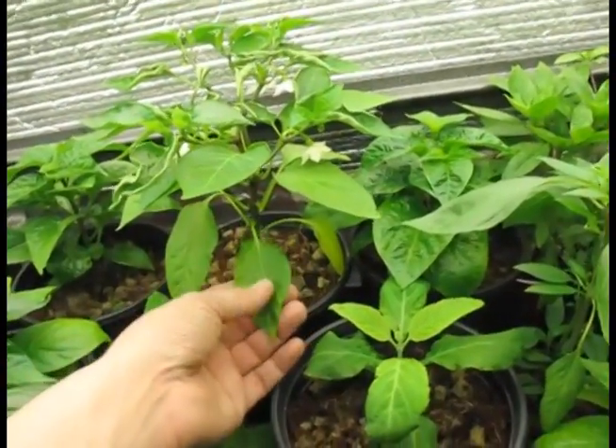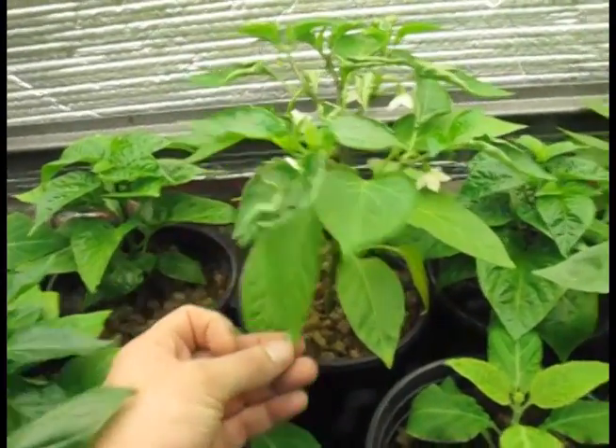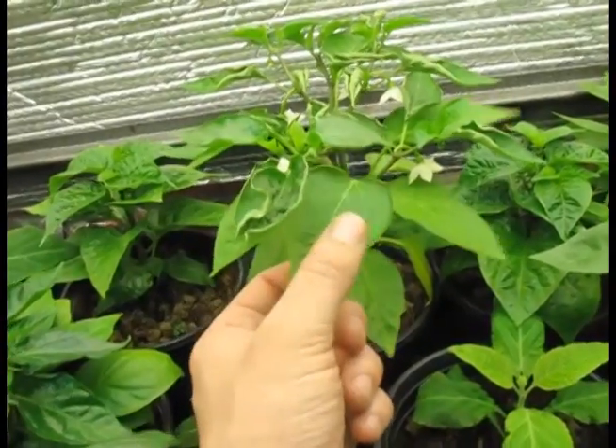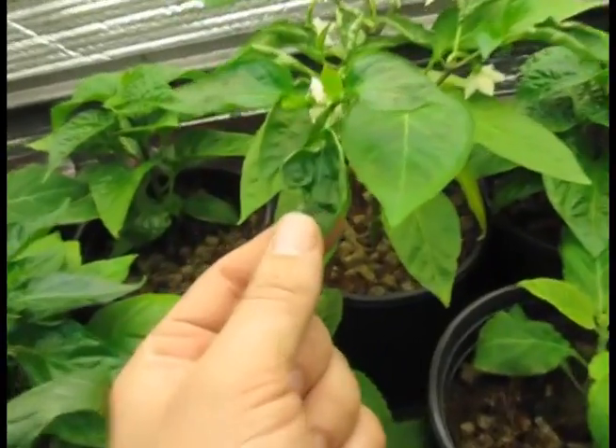So you'll see at first it had enough calcium in the soil, and then as it used up the amount of calcium in the soil, it wasn't available to the new leaves as they formed, and so they get crinkly like this.